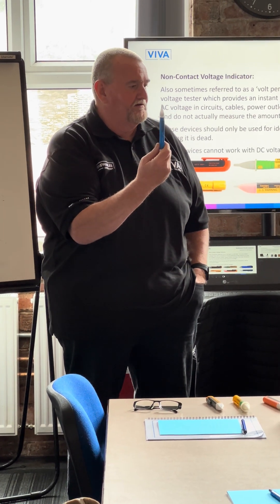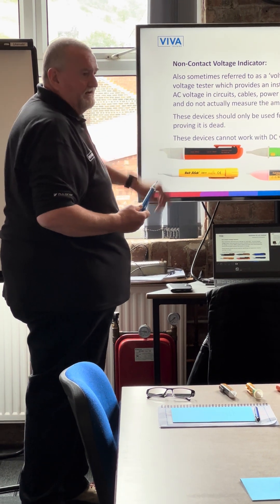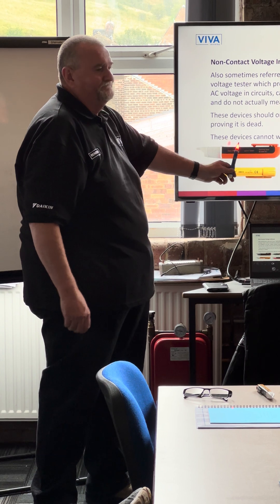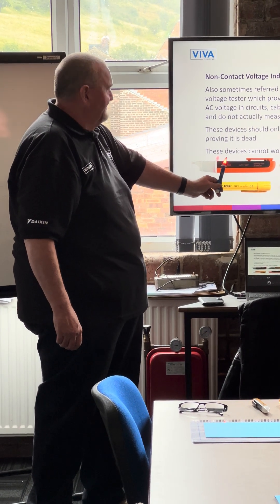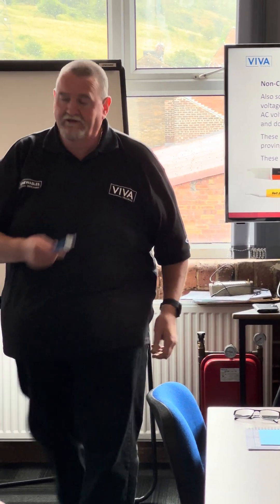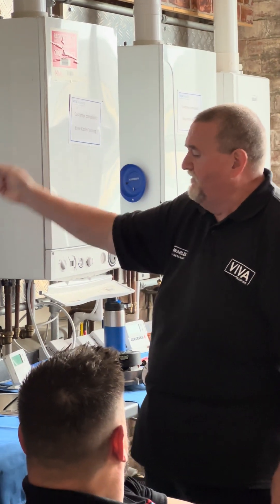The problem with that is it's very sensitive. I touched that TV screen earlier on today and didn't get a shock off it, but it's glowing — so it's telling me there's voltage there picked up through inductance. But it's perfectly good for testing whether it's safe to touch.